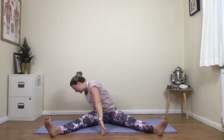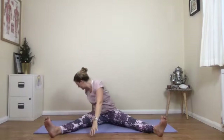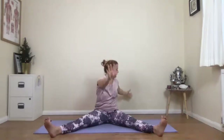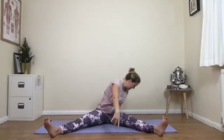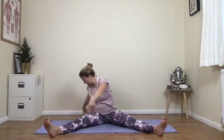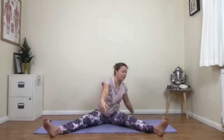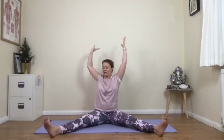Coming up to centre — we're going to take a twist. Go whatever way you like. Remember the twist can stay upright or you can fold a little bit to the side. Inhale, coming up. Exhale, turning to the other side, maybe with a little bit of a fold down. Keep going. Do one more on each side — make sure that you've done both sides equally.